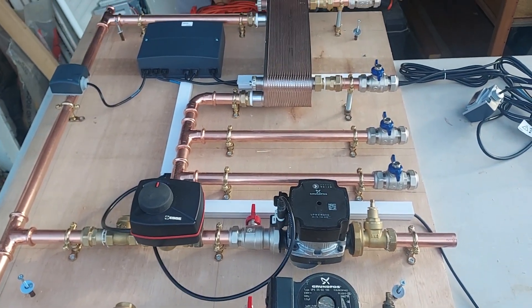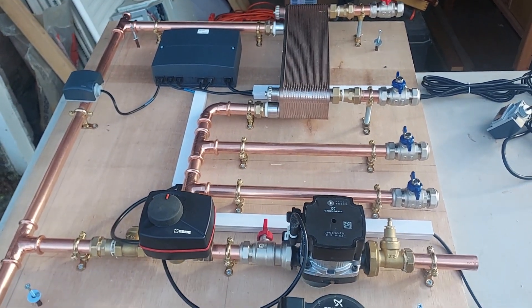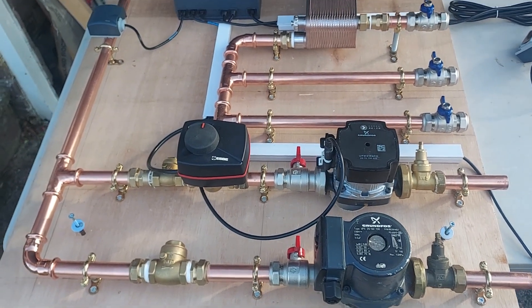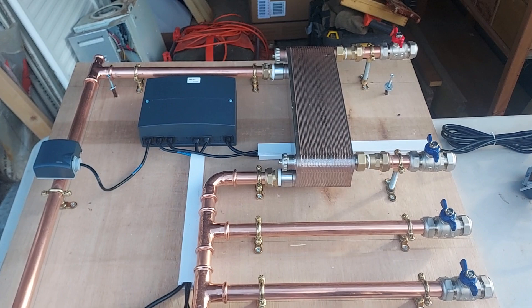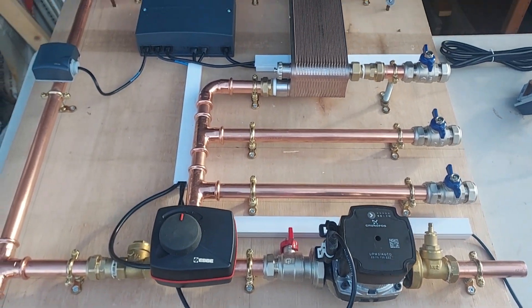G'day, so today I've got a system to put in in a very small space. I was looking at it thinking about my poor knees and my poor back and how I was going to go about squeezing this lot on the wall, and then I thought, well why not build it externally — build it outside. So that's what I've done.